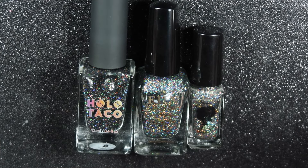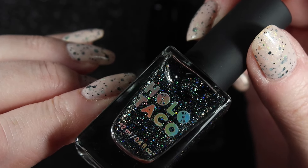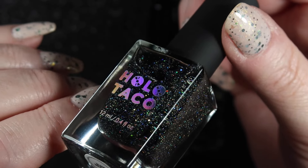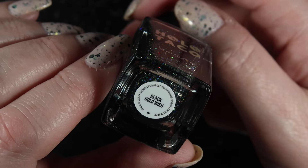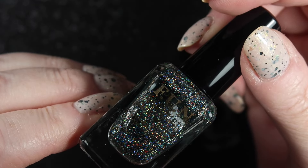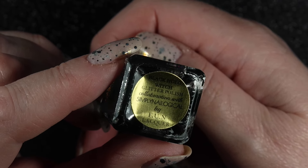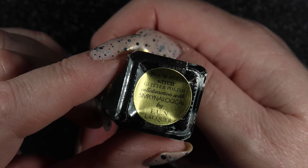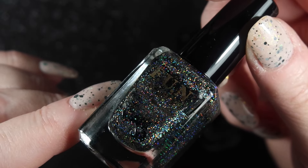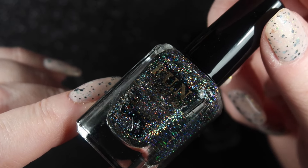Next we've got three glitter holographic blacks. The first one is the darkest black of them all - this is Holo Taco's Black Holo Wish. It's very pretty, fairly easy to work with despite being a full coverage glitter polish, so I'm going to be keeping that one. The next one is a bit of a classic - Fun Lacquer's Black Holo Witch. This was a collaboration polish with Simply Nailogical, and although I probably won't ever wear this one again, it was also the first nail polish that I had on my Instagram account. So I'm going to keep this one for sentimental reasons as well as it being an iconic polish.